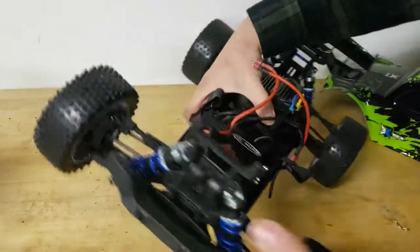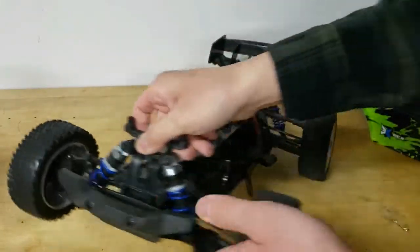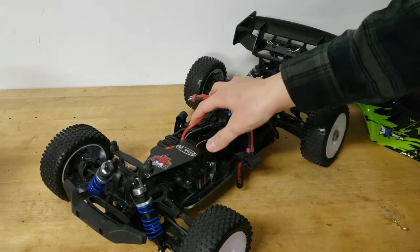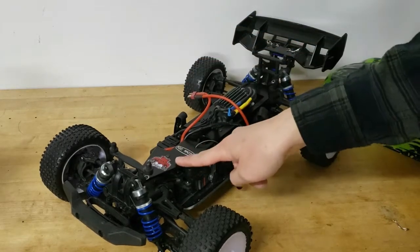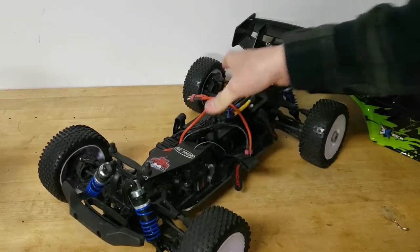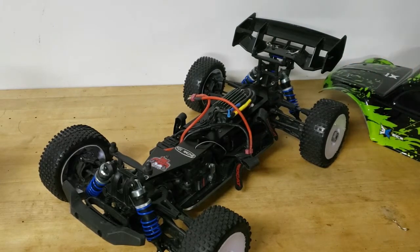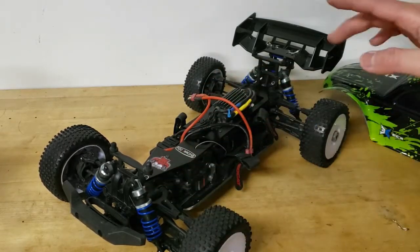The shocks have been retuned. The problem with the stock shocks was the springs were way too soft and not set up to account for the extra weight of the heavy brace, so the buggy would bottom out really easily. In some of my running videos you can actually hear the chassis scraping as it goes around. With this new shock setup, it no longer does that.